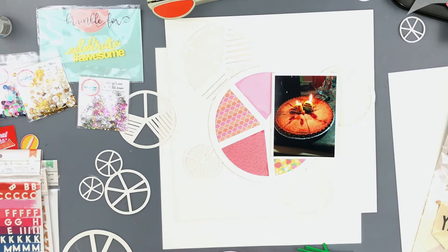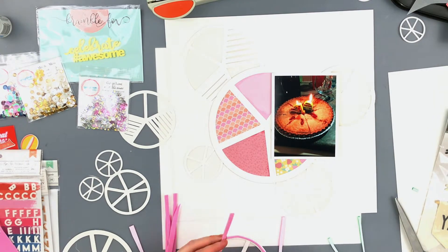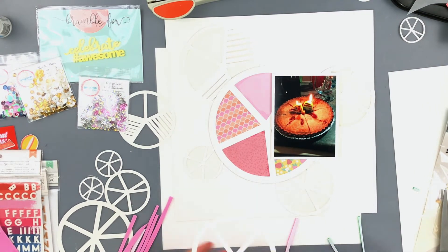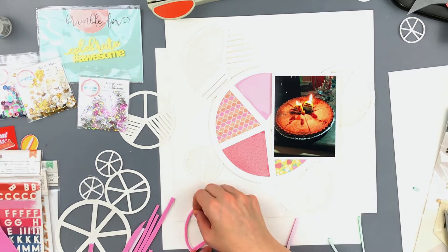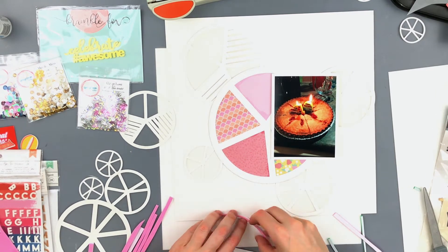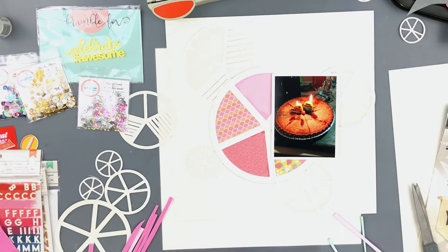I'm going to be using Pick Your Plum, which is one of the newer releases, and also Glitter Love, which was also a recent release just not part of the newest one. Now I'm going to use fun foam to create the dimension for my shaker pockets. For the two pie charts that are a little bit larger, I'm going to use some fun foam on each of the little spokes so that all of the sequins don't just settle at the bottom.